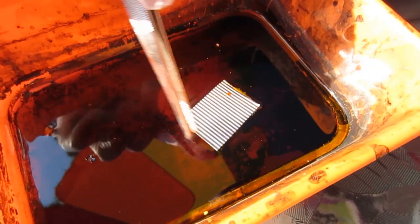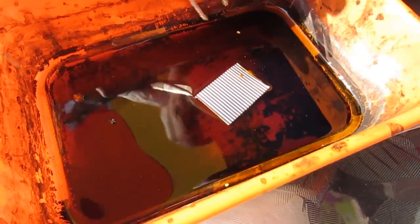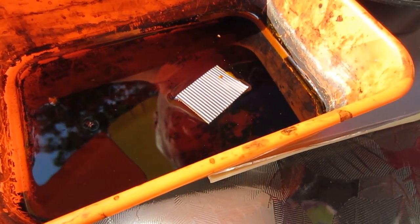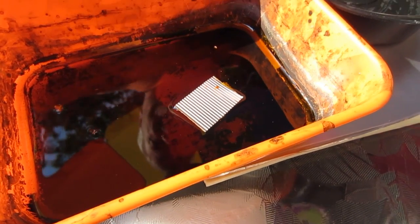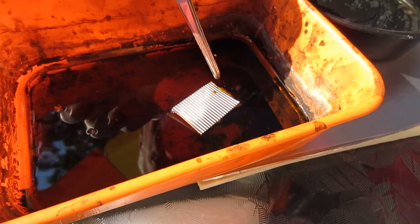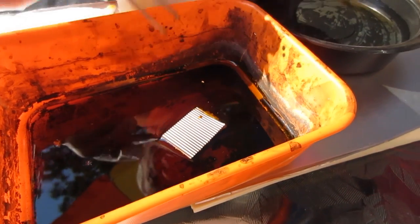You can see the bubbles are starting to come up. Very soon the whole area is going to start bubbling like that and start smoking. Right now, one layer of the acid is starting to attack the piece of aluminum — the oxidizer. Now you can see it's starting to bubble more. Once it starts eating, it goes fast.